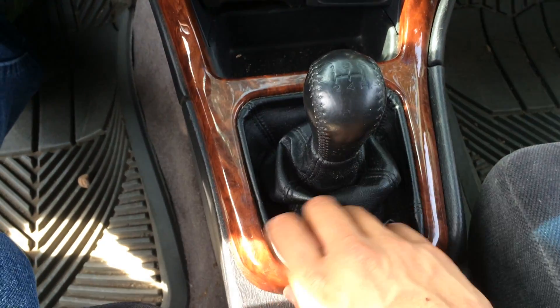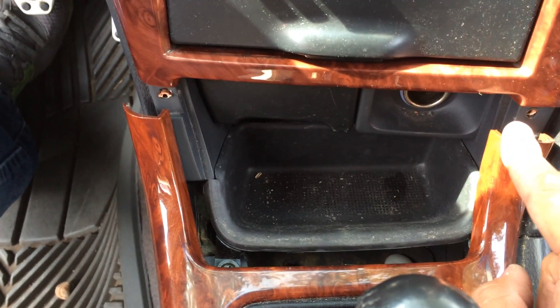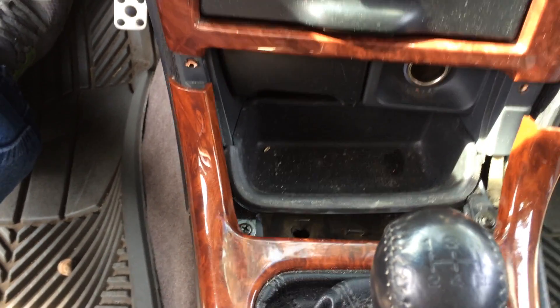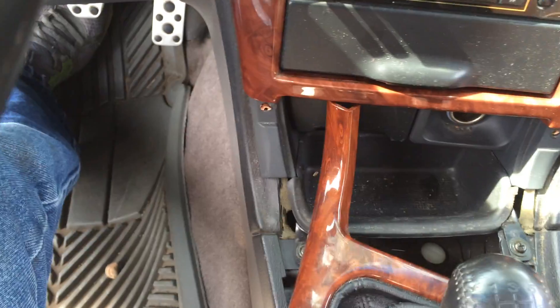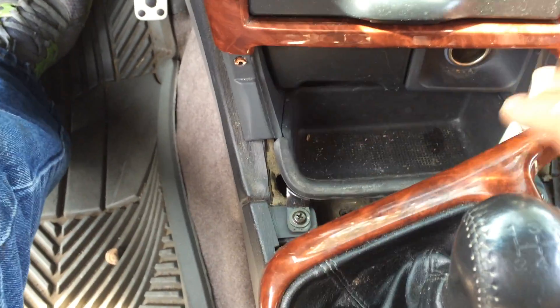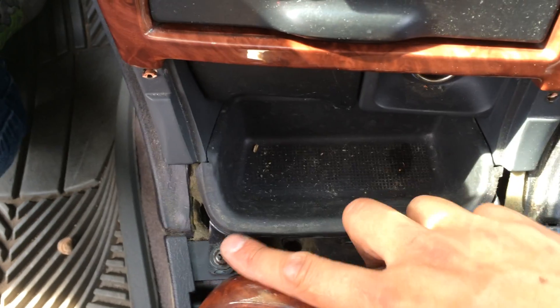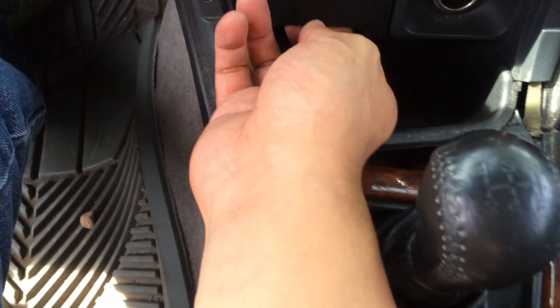What you would do here is just pull back here — it'll pop. My pins here are actually broken from a previous owner. What you would do is carefully lift up and pull back and it should release these pins. Then you'll see two screws, one here and one here — this will remove this tray and pull it out, and it comes right out.